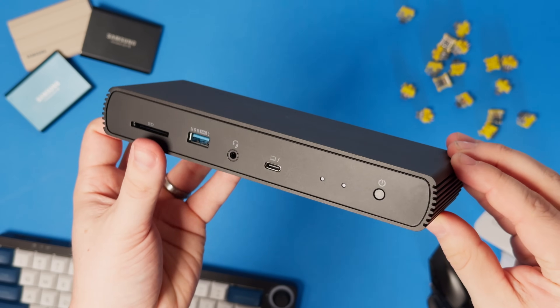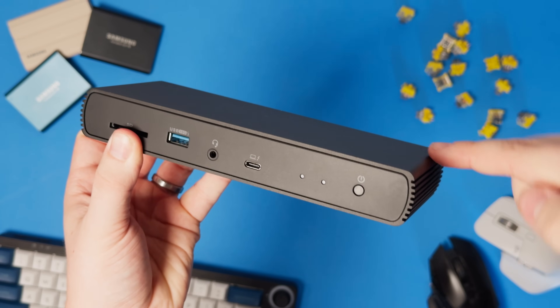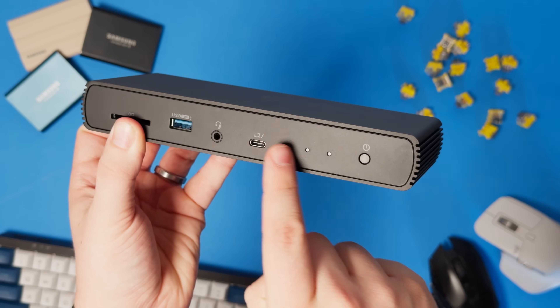Build quality is actually really good. It's got a metal casing all around, but where your ports are, there are these plastic faceplates. I think the build quality is very good for the price that I paid for it, and I have no complaints here. I'll get to the pricing in a little bit, but for now, let's talk about the ports and all the specs this thing offers.